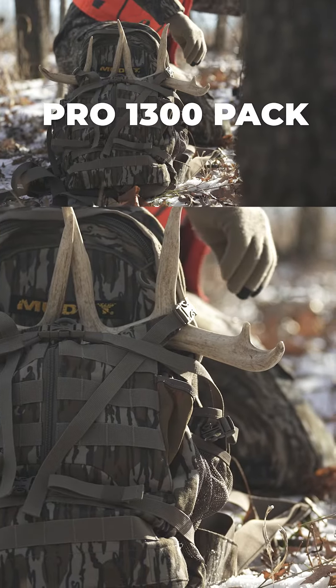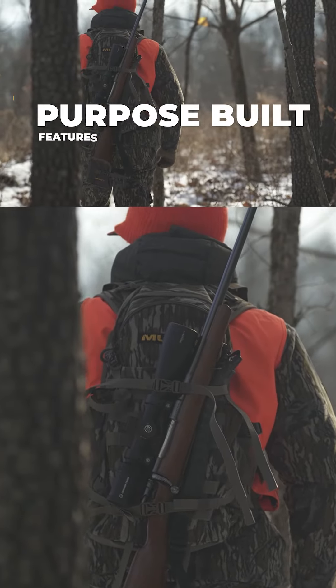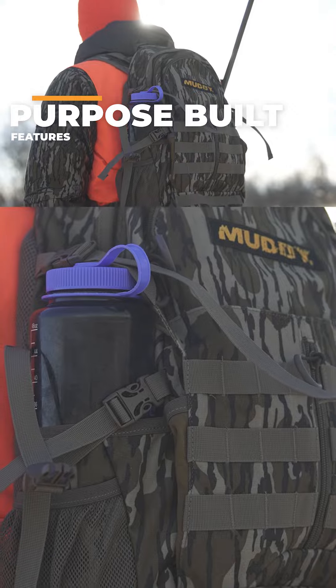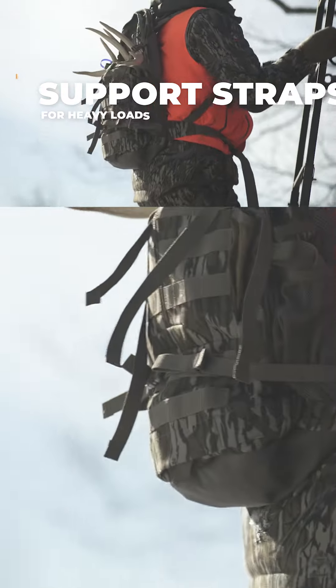Introducing the Muddy Pro 1300 pack. Loaded with features that are purpose-built to improve the hunting experience, the Muddy Pro 1300 is built around a polyethylene frame that forms to the user over time and, combined with the chest and waist straps, offers essential support for the heaviest loads.